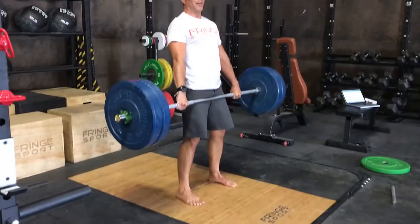This has been Peter talking about the Fringesport shorty barbell. It's an awesome bar for your arsenal if you need a fantastic bar but you're a little bit tight on space. Enjoy, and as always, lift heavy.